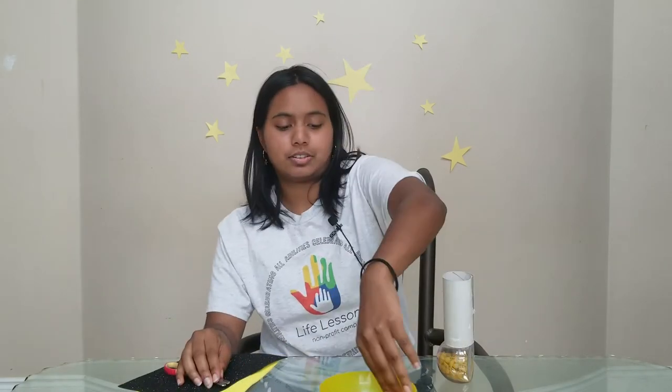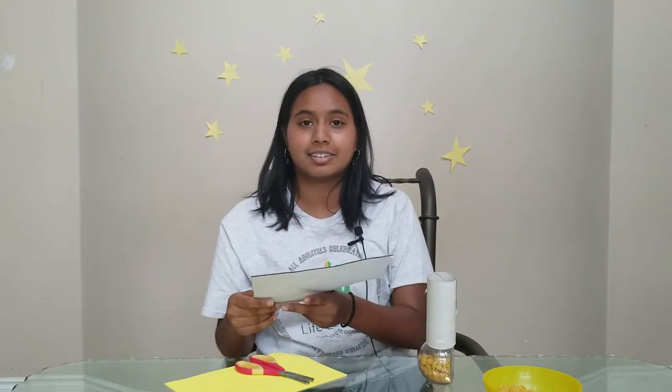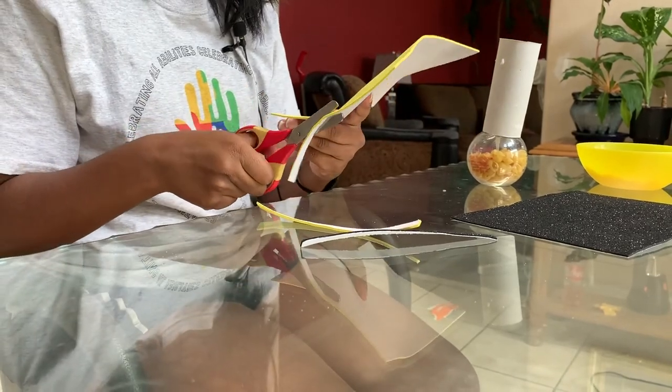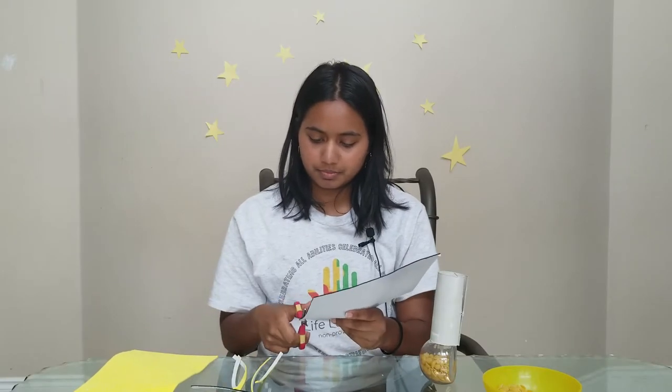We're just going to leave that for now and go to our foam paper. What we're going to be doing with our foam paper is cutting small strips along the paper — this is going to wrap around our maracas as a design. I decided I wanted to use two different colors and make a pattern, so let's see how that works out.